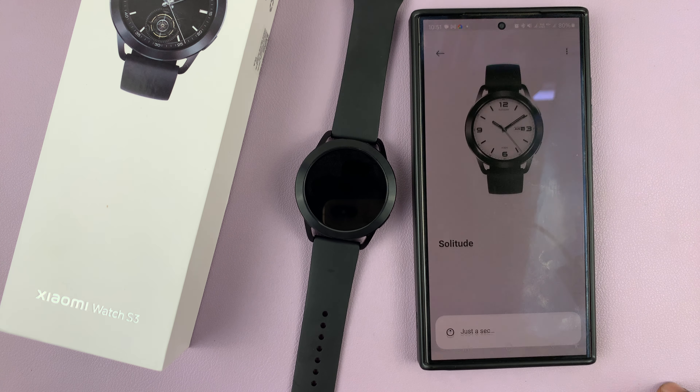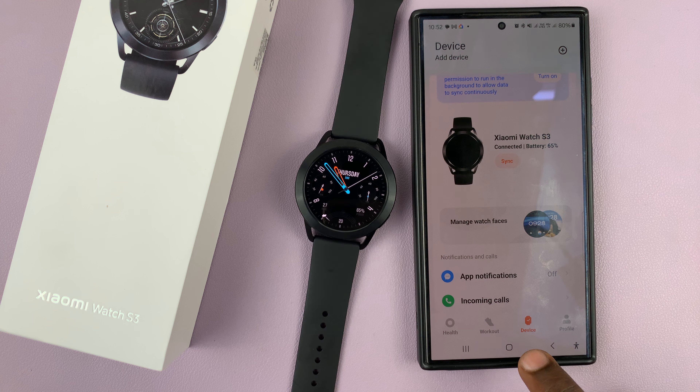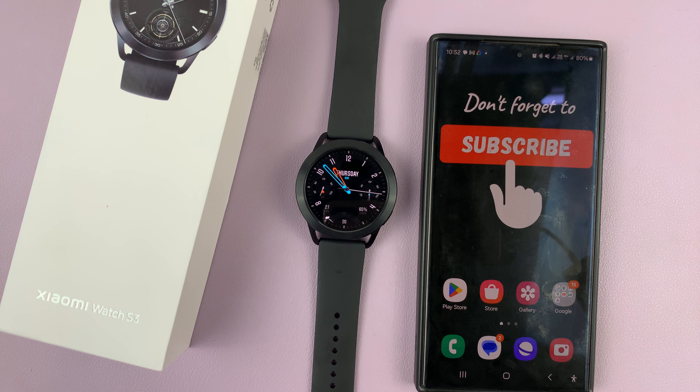Select the watch face you want to delete, and then tap on the three dots button in the top right. Then confirm by tapping on delete watch faces, and that's going to delete that particular watch face. So that's basically how to delete a watch face on your Xiaomi Watch S3. Thanks for watching.